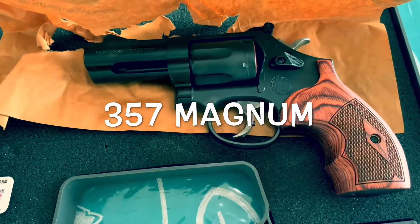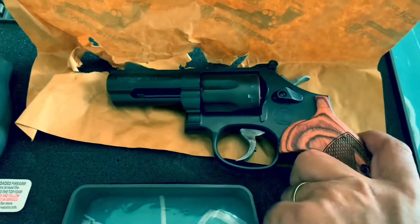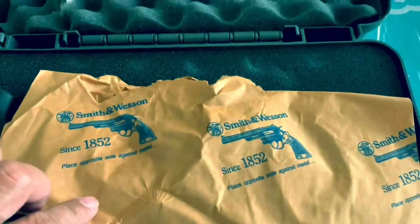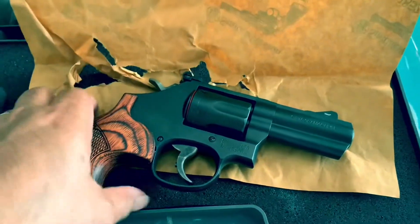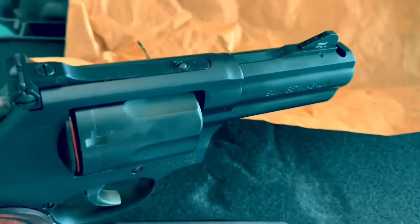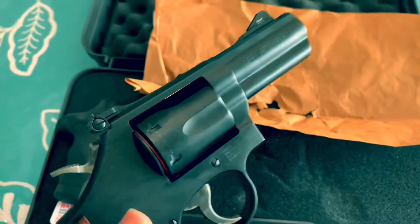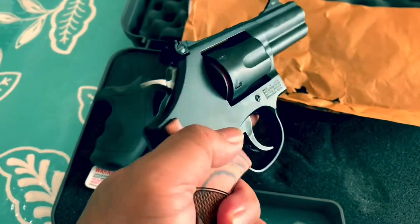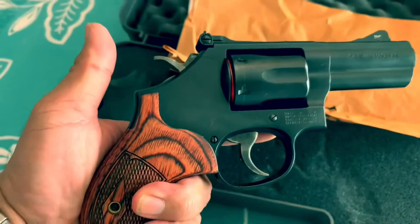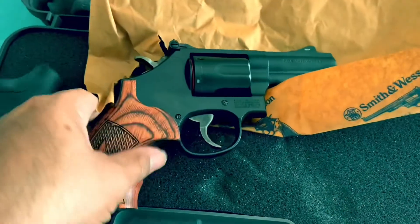Smith and Wesson Model 19 from the Performance Center — 357 Magnum. As always, it comes in with this classic wax paper. And it's the ported three inch barrel 357 Magnum. Feels good in the hand — oh yeah!